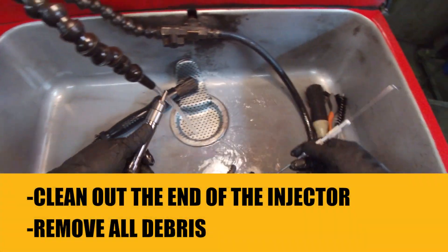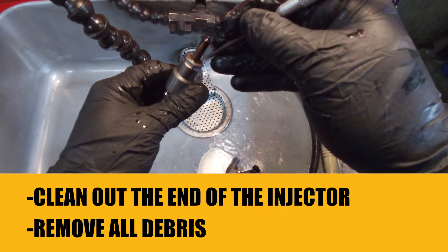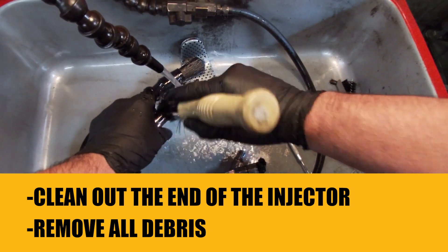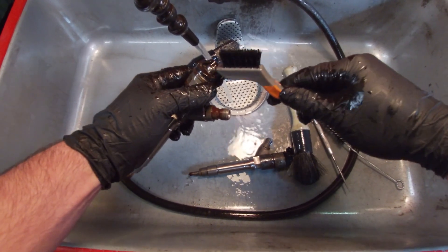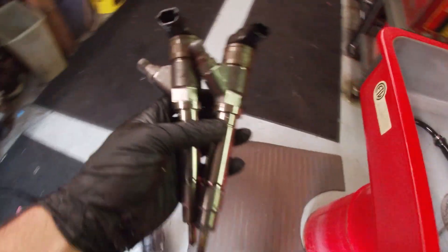The first thing we do is clean the carbon out of the end of the injectors and remove all excess debris from the outside. Now that they're cleaned up, they go to the testing room.